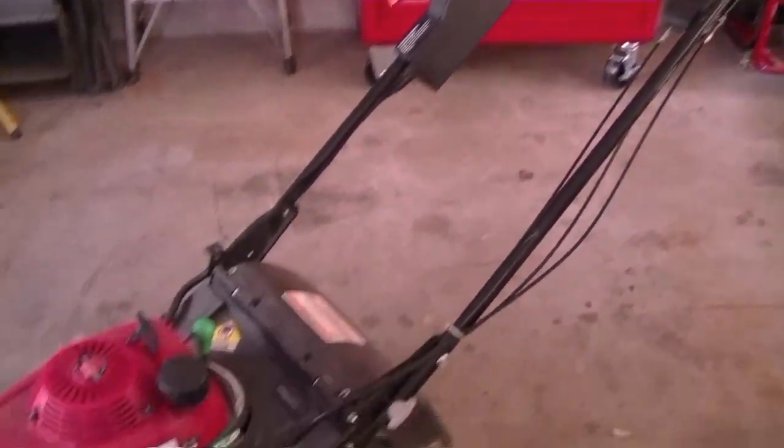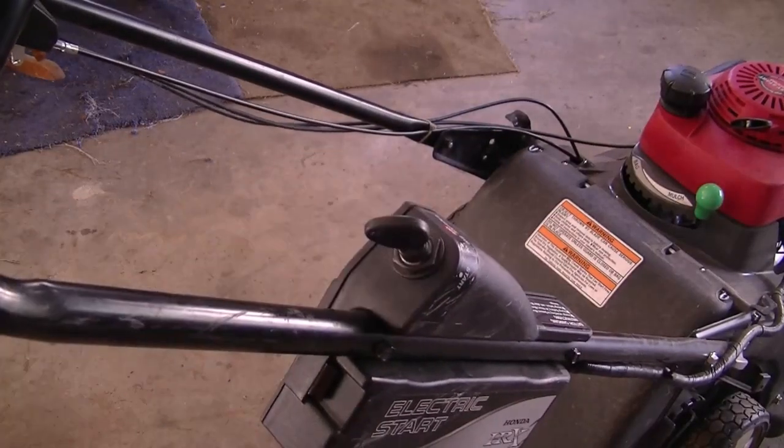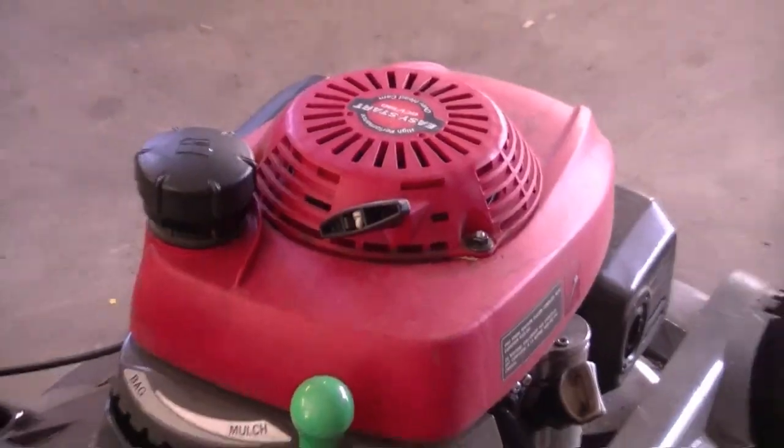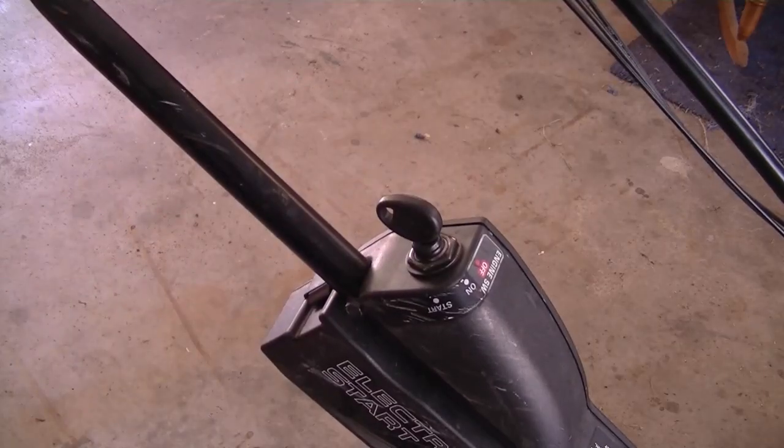And that's all there is to it. Now I'm just going to start it up to make sure that the battery is good. So it's that easy — anybody can do this, you don't need to take it to a shop just to replace your battery.